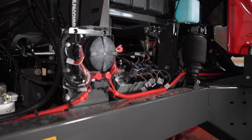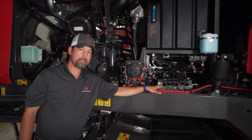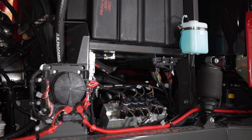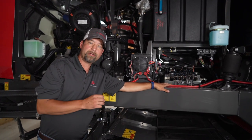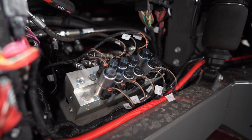Here you can see our industry exclusive hydroelectric block. Because we are a fly-by-wire system, you have a lot more features with our wind rower. One of those features is personalized settings for different operators. You can control steering sensitivity, or how tight your steering is, and save that between the different personalized settings for different operators.